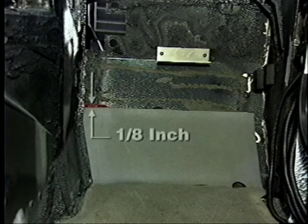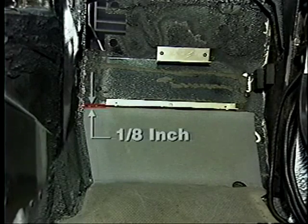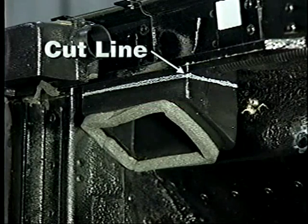Leaving 1/8 inch clearance above the floor padding, the closeout panel bracket is centered, drilled, and riveted to the footwell. In the next step, the bottom edge of the A-beam is used as a guide to mark the defrost duct. The lower portion of the duct is cut and removed.